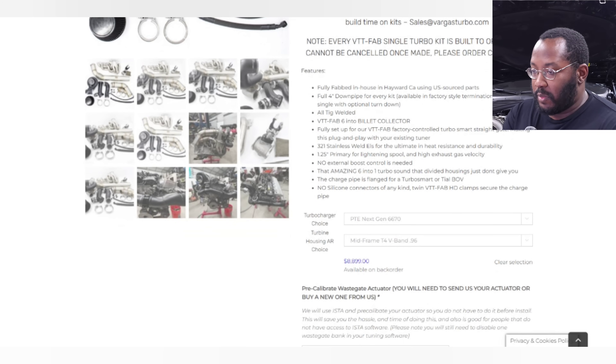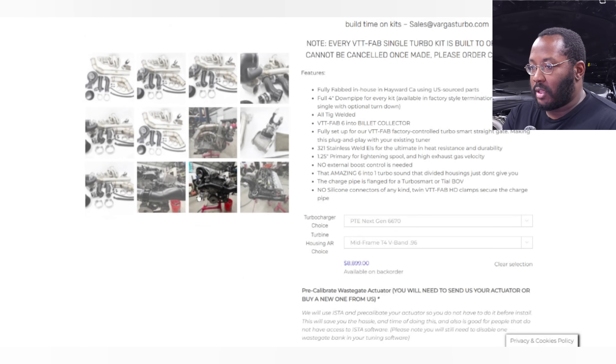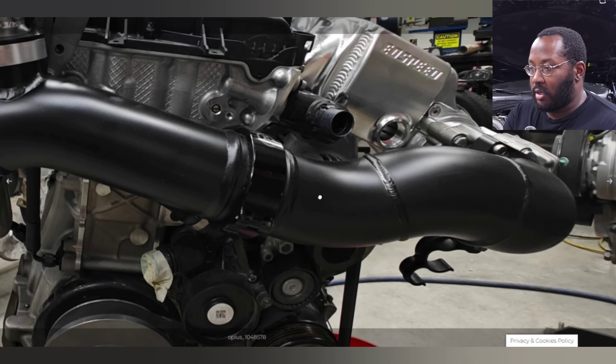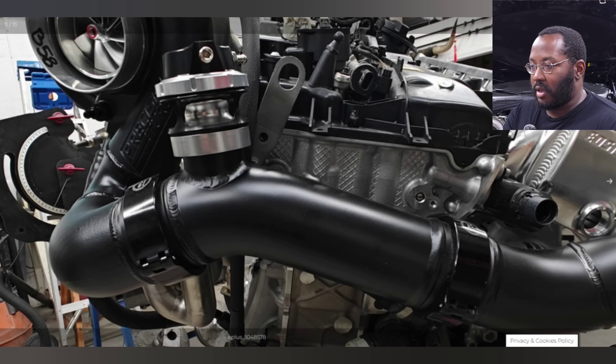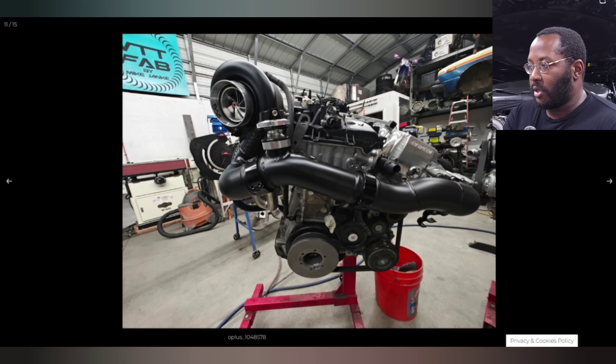The turbo kit is pretty expensive, and a lot of it has to do with the turbo options — the turbos are expensive, the Turbosmart straight gates are expensive, and the US fabrication adds cost too. They mention there's no silicone or anything in the piping — everything is an exact fit using clamps, so you don't have to worry about boost hoses popping off. Really high quality, really good design details. The charge pipe is kind of like a high runner, mounted right behind your radiator shroud, so everything is easy to access and work on in the engine bay.